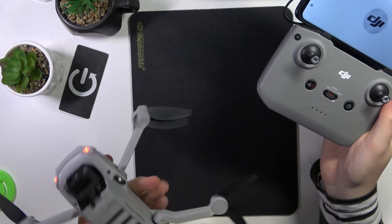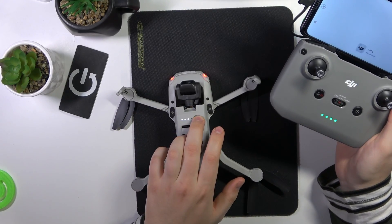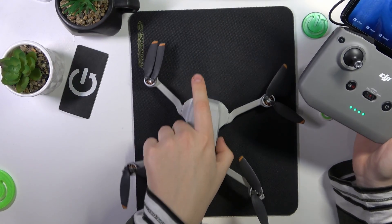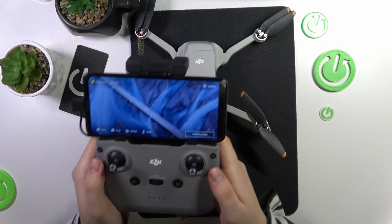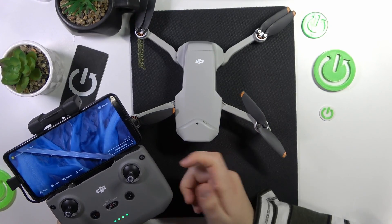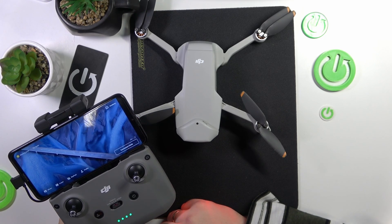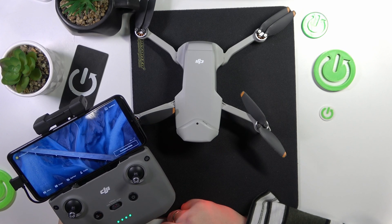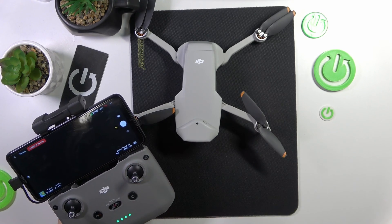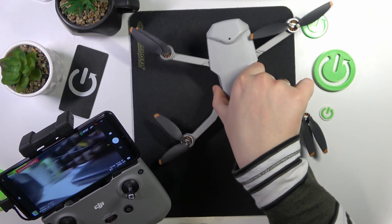Now switch on the drone — it powers on the same way. Tap the power button and then tap and hold it. Then just wait: the drone and its RC should be paired from the box automatically. If you wait around 5 to 15 seconds, they should connect together automatically. As you can see, that just happened in my case — the drone and RC are now interconnected.